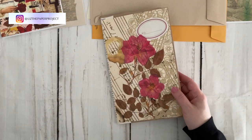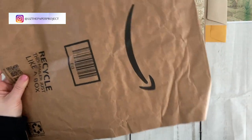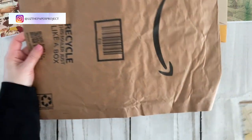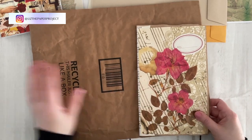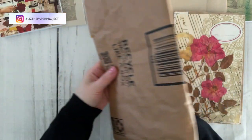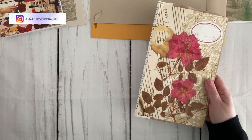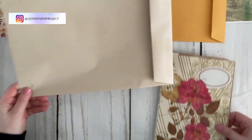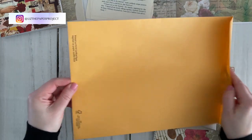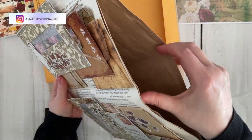I know not everyone's going to have that Amazon envelope like this one. Now this one I have is a little too large so I won't be using it in this project, so you can see the difference in sizing. The one I showed you was the smaller size and I really liked it for that purpose.